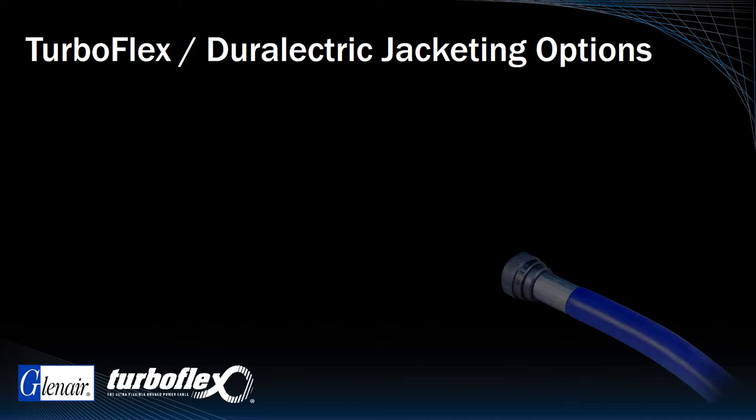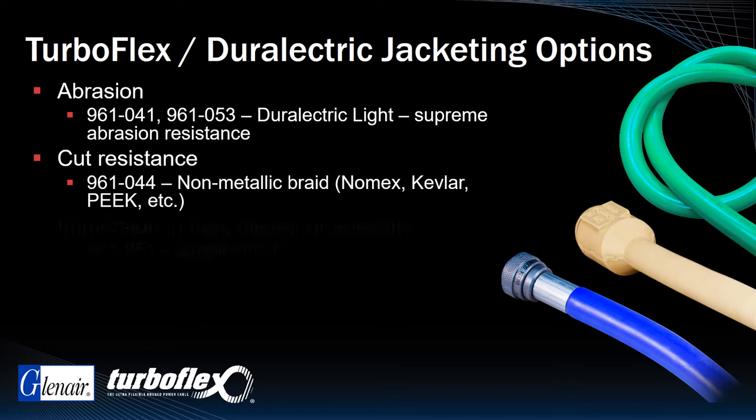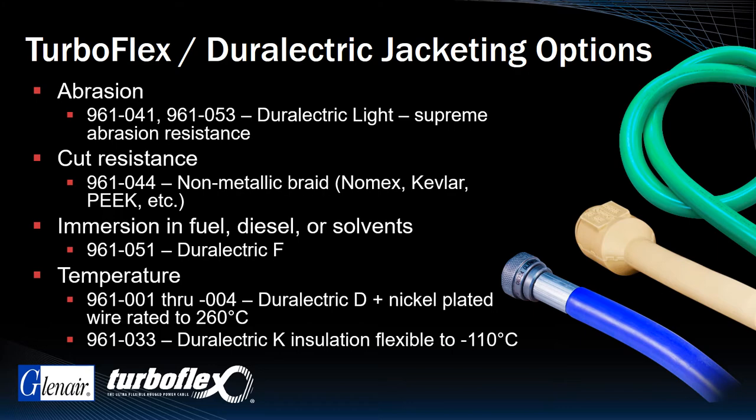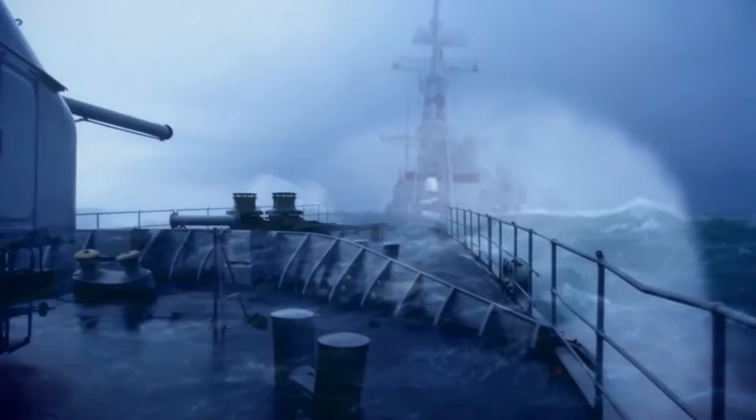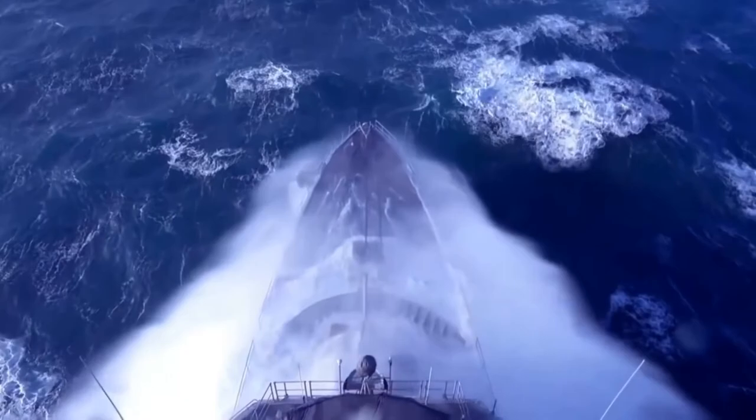In addition to the standard Durelectric D material, Glenair offers special formulas including versions for increased abrasion resistance, cut resistance, direct long-term immersion in fuel, diesel, or solvents, and a formula for broader temperature tolerance from negative 110 to 260 degrees Celsius. The goal in all these formulations is the same: to create a protective jacketing solution with low dielectric breakdown, able to deliver durable life-of-system performance even in the harshest environmental applications.